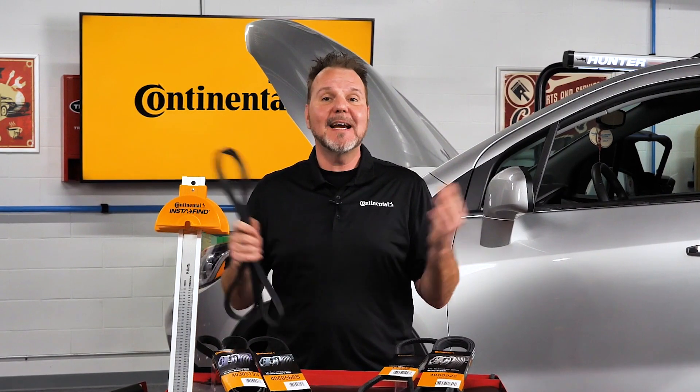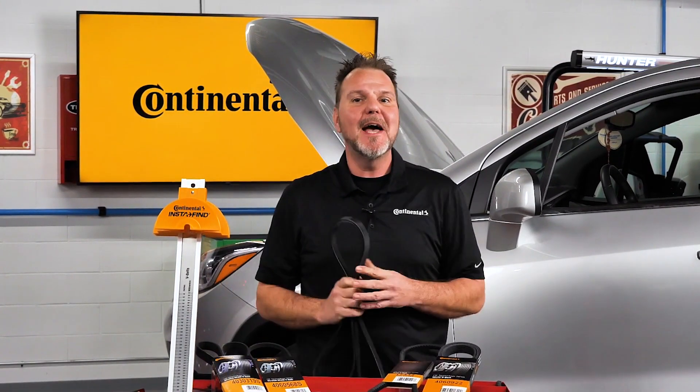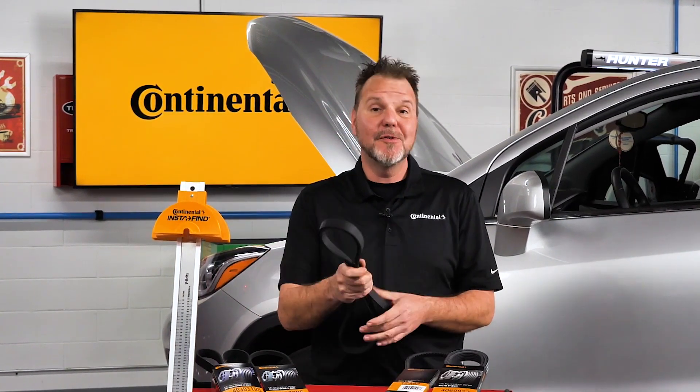To avoid a costly mistake by selecting a belt that is the wrong size, using the Continental Instafind measuring gauge can give you extra peace of mind that the belt will fit the application. Thanks for watching — we'll see you again.